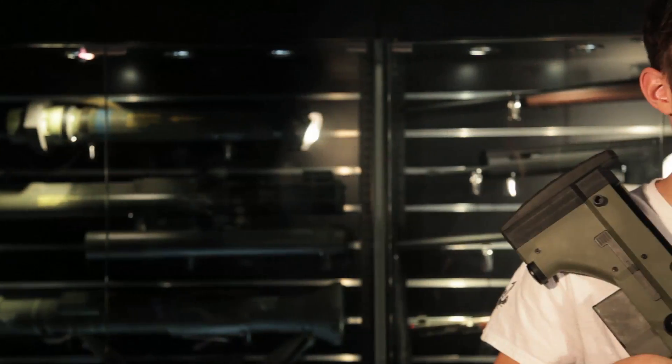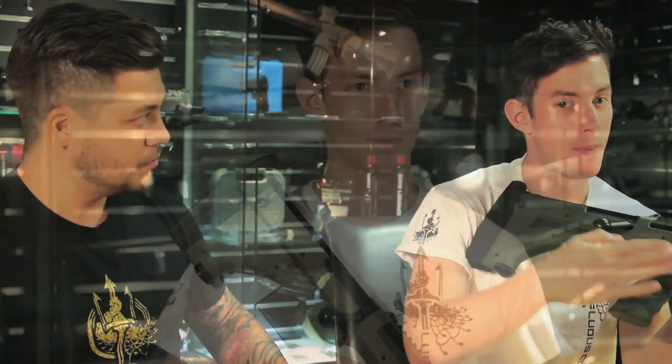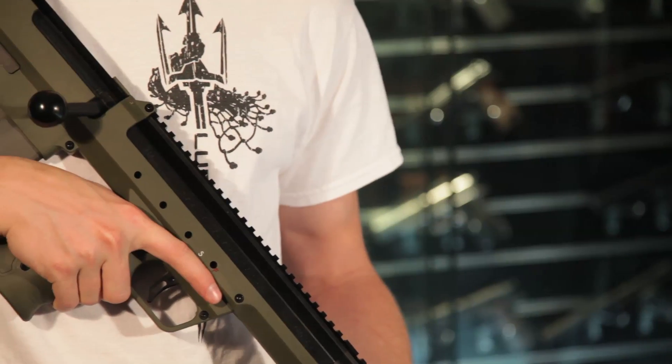My 3rd choice is the Silverback SRS. One of the things I like is the bullpup system — the magazine is in the back of the grip, which makes the inner barrel very long. That's a very unique design, a big plus point. What I also like about this gun is the externals: it's all CNC machined aluminium, which makes it feel great. The stock, out of polymer, also very massive, feels very good in your hands. The internals are already pre-upgraded — the piston, the spring guide, everything inside is reinforced. You can drop in every spring you want and it will shoot the FPS you want to achieve.